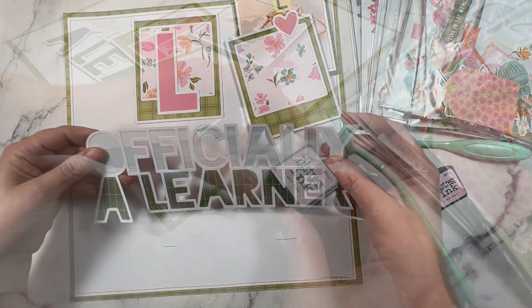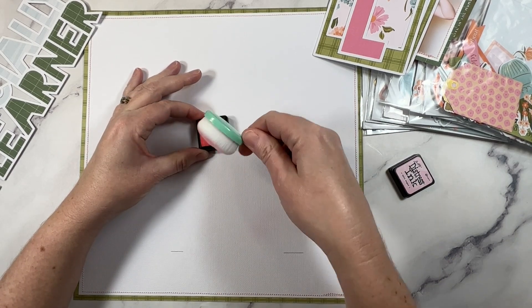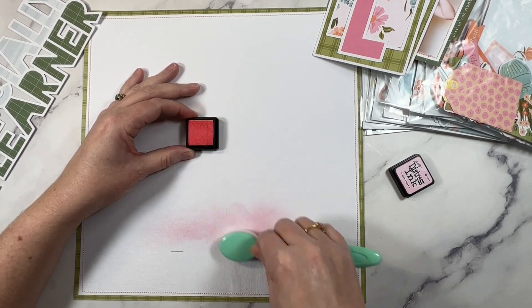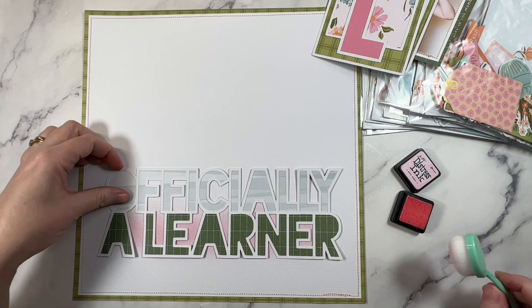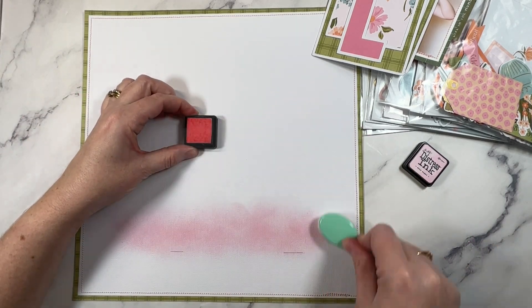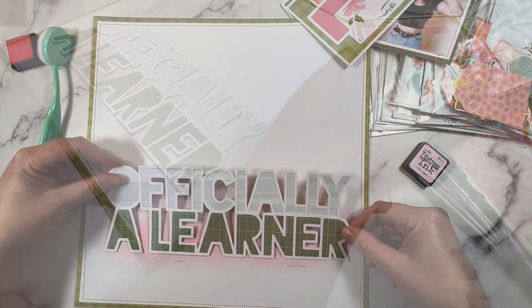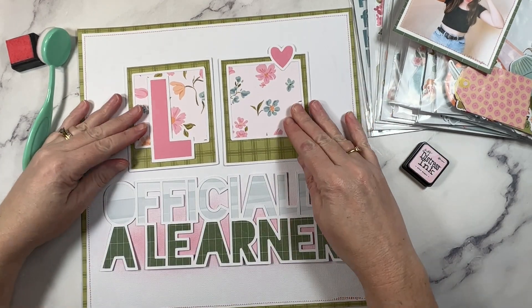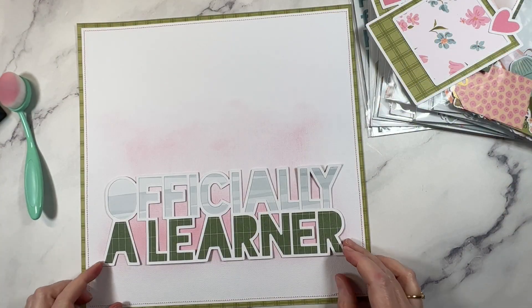Here's a look at the super fun photo that I'm working with, and I have gone ahead off camera and backed the cut file because I want to get into this background. Because I'm keeping this beginner friendly, I'm going to use a technique that is super easy using distress ink. All I'm going to do is position the cut file where I want it on my finished project — you'll see there are two little pencil marks down the bottom as a guide for where to place my ink. Using a brush, I'm going to apply the ink with circular motions on the background, and the key is to start off lightly.